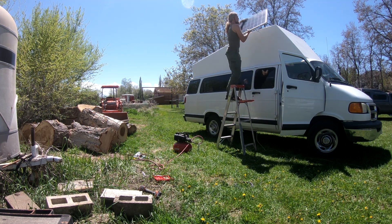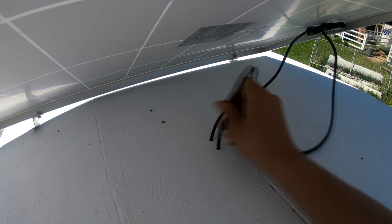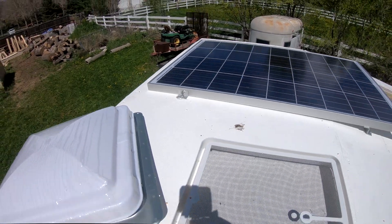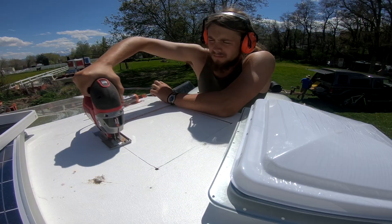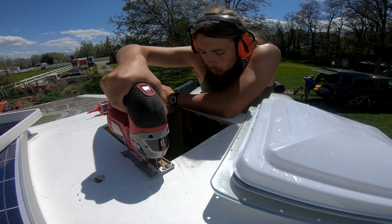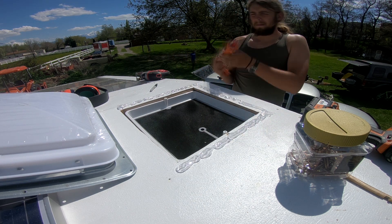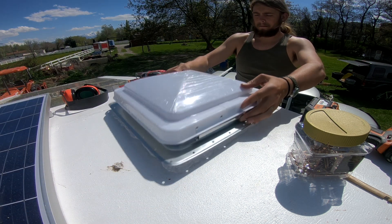To finish this video off, I just wanted to show you my install of my solar panel and my roof vent. It's a 100 watt solar panel going up on the roof — pretty straightforward: drill some small holes and then use caulking to make sure there are no leaks. I then bolted the solar panel to the roof and waterproofed all those bolts. For the roof vent, I simply drilled a couple of holes and then used a jigsaw to cut out the hole for it. I sandwiched a bunch of waterproofing between the roof vent and the roof, placed it, screwed it all down, and then used lap sealant to seal the edges. I've had zero issues with it.